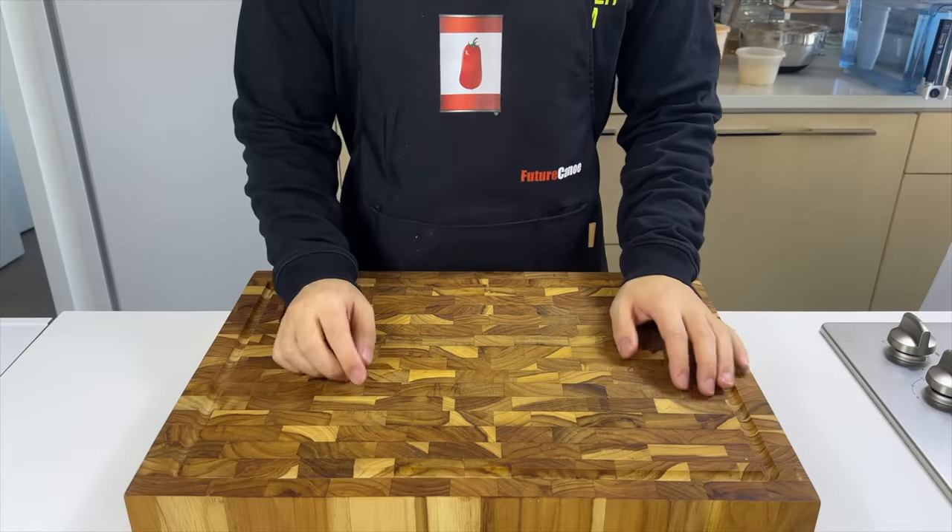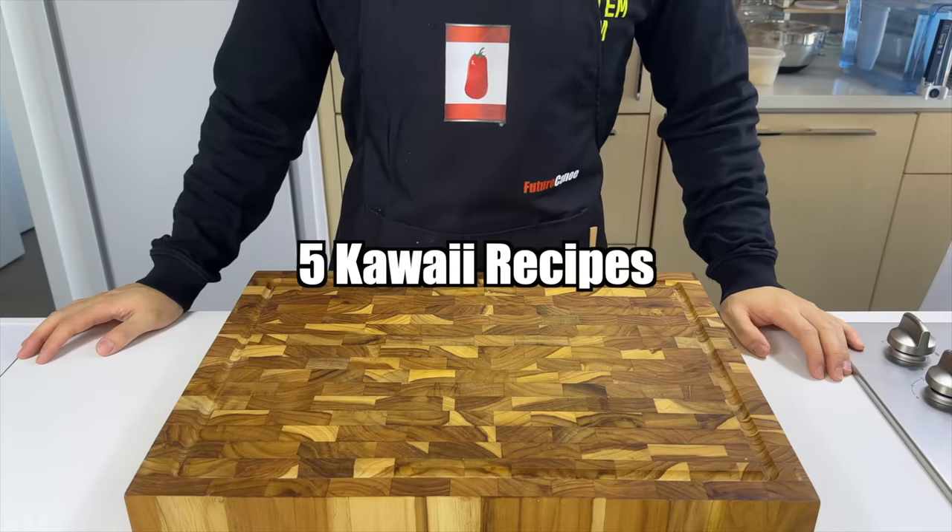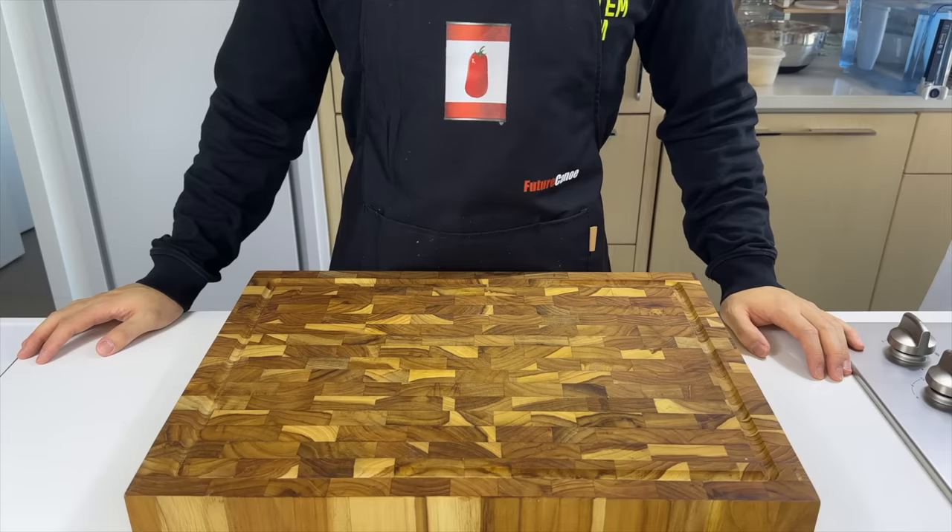Today, we'll try to create some of the cutest recipes ever to counterbalance all the radioactivity on my channel. Get ready for some kawaii overload.